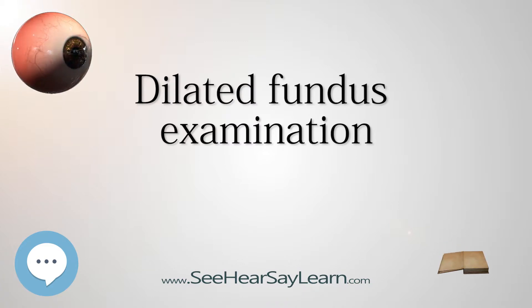Once the pupil is dilated, examiners use ophthalmoscopy to view the eye's interior, allowing assessment of the retina, optic nerve head, blood vessels, and other features. They also often use specialized equipment such as a fundus camera.